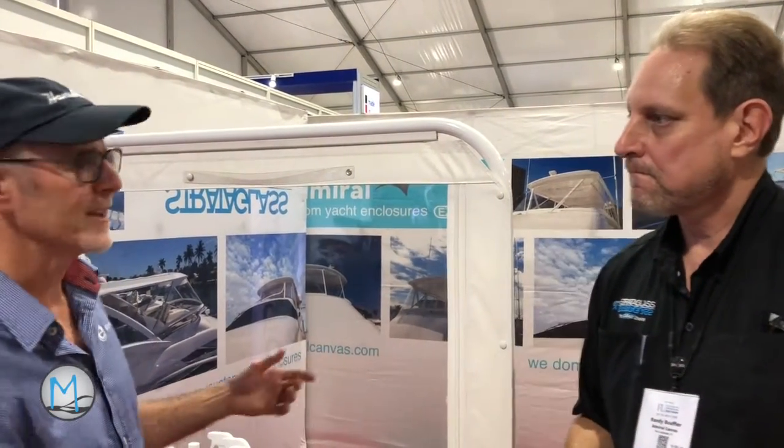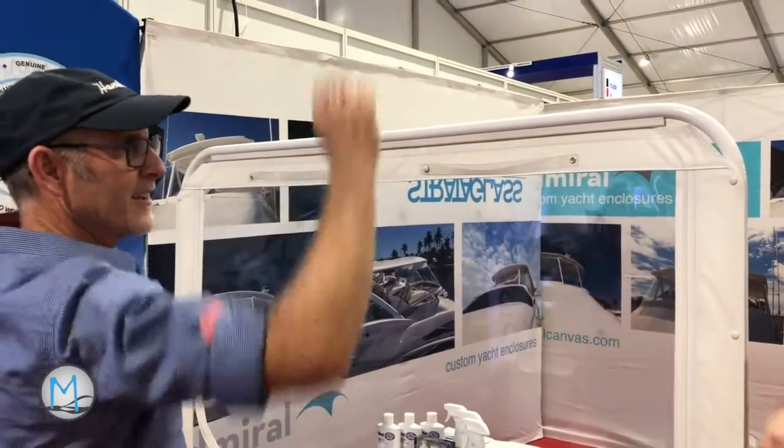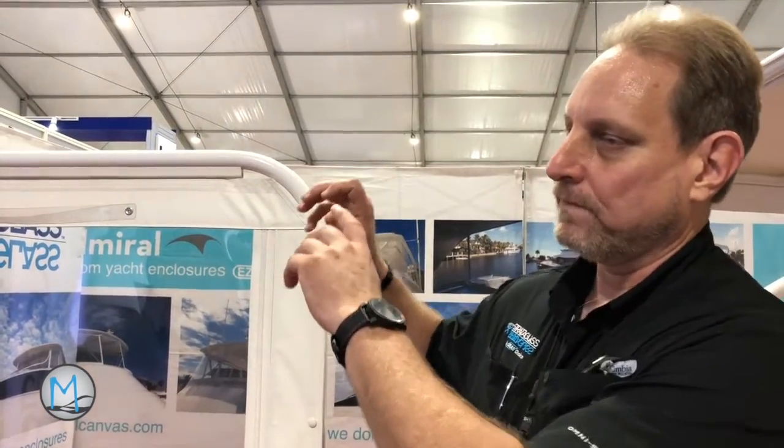What some trimmers are doing lately instead of rolling the panels up is putting little clips on and pinning them back. It's very common especially with harder materials like macrolon, polycarbonates, and acrylics — you pin them up because they don't roll. It works fine with Strataglass too, because now you're not adding wrinkles. Pinning it up means you don't have that problem.